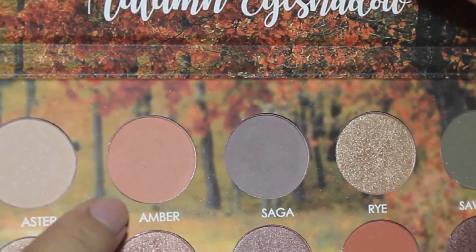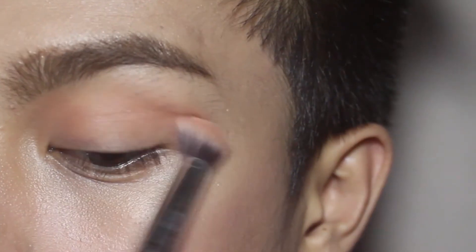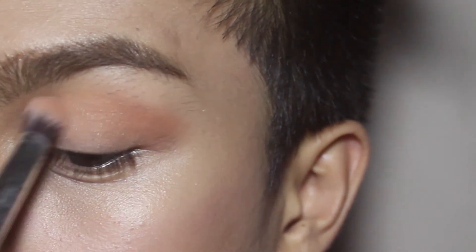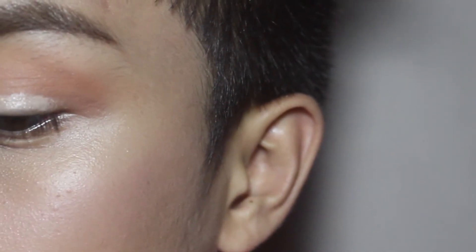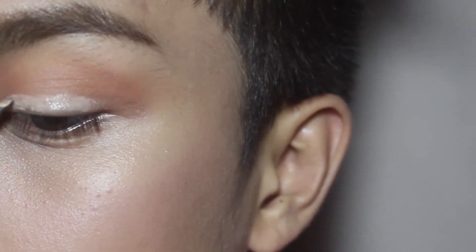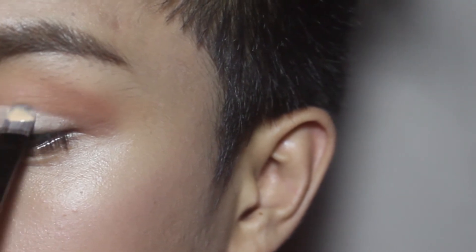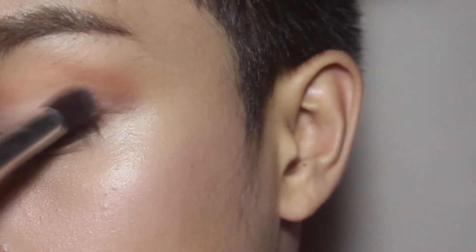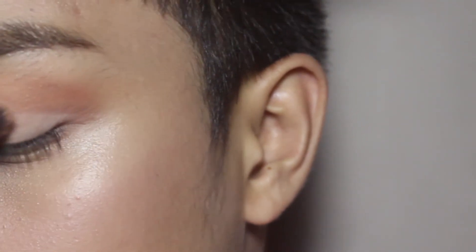After that, to remove the harsh line for my transition color, gagamitin ko itong light orange shade which is the name Ember. And apply ko lang sya malapit sa my brow bone para matanggal yung harsh line dun sa transition color. To cut my crease, gagamitin ko lang ulit yung ginamit kong foundation. And apply ko lang sya all over my lid using an eyeshadow flat brush. And going back again to the Aster shade, apply ko lang sya dun sa foundation para ma-set, para ma-start na natin yung cut crease.